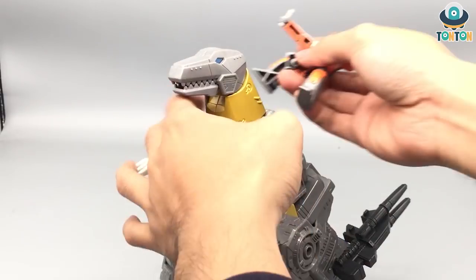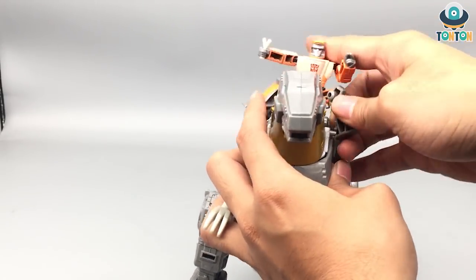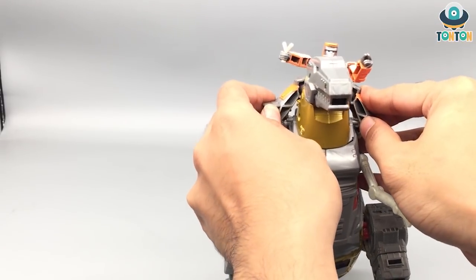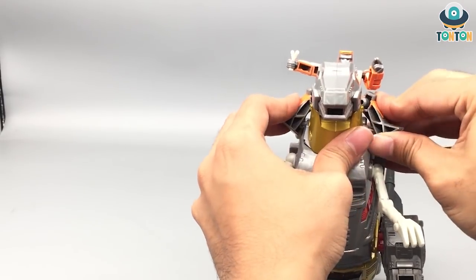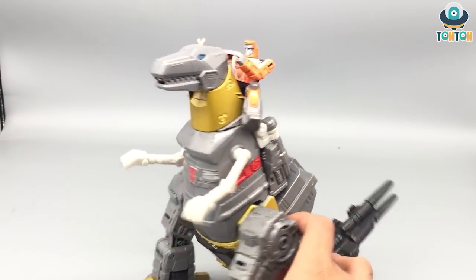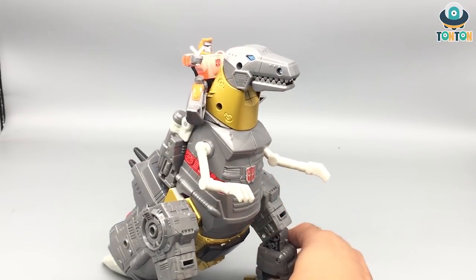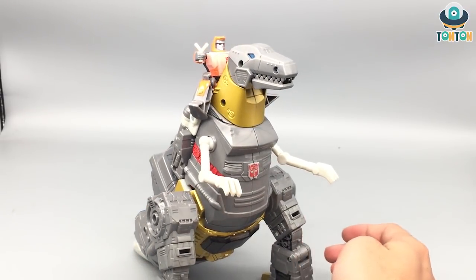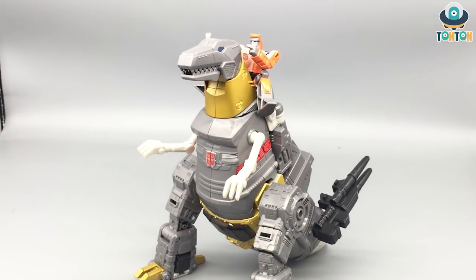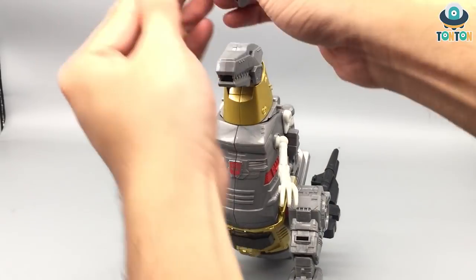You can attach Wheelie onto Grimlock, and there you go — he's posed sitting on Grimlock's neck doing some shots with his slingshot, which is really impressive. I enjoyed it a lot.